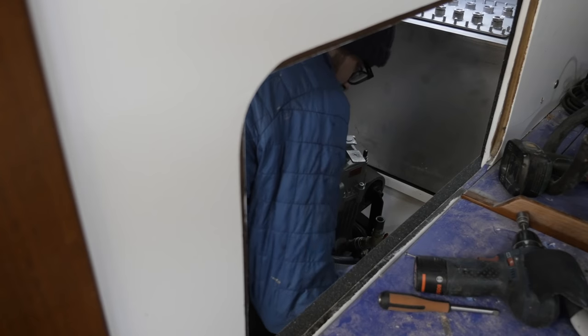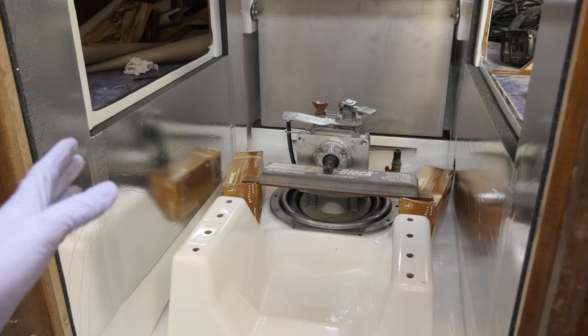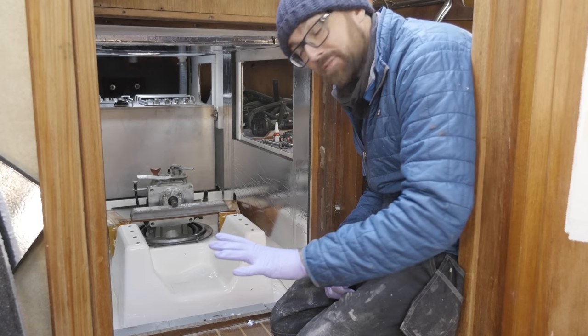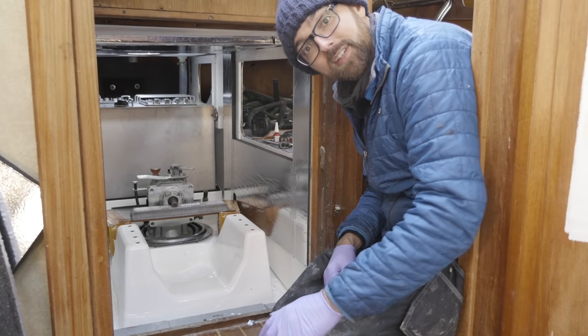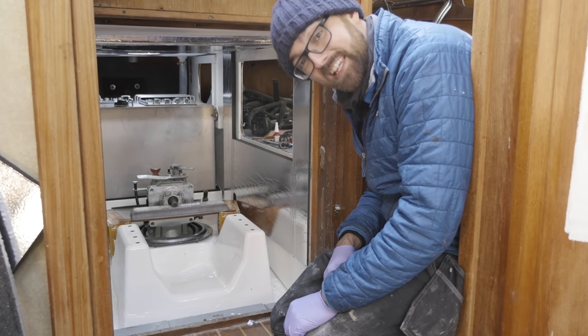The sail drive is in there, but I am not going to lie — that feels like it would have been a lot easier with two people. The next step before I secure the sail drive is to get the engine in here, but that is significantly heavier.